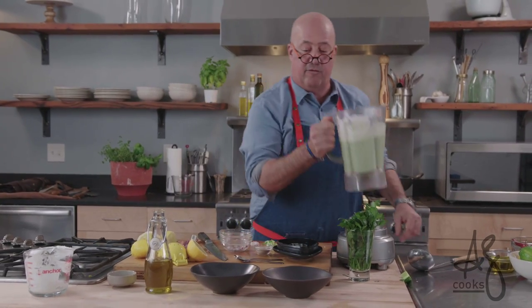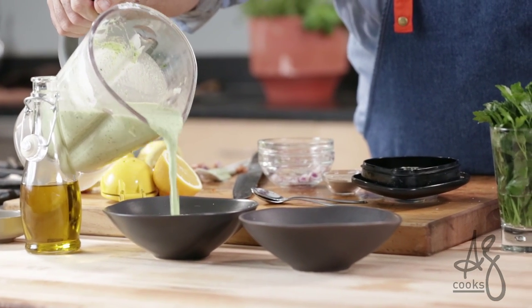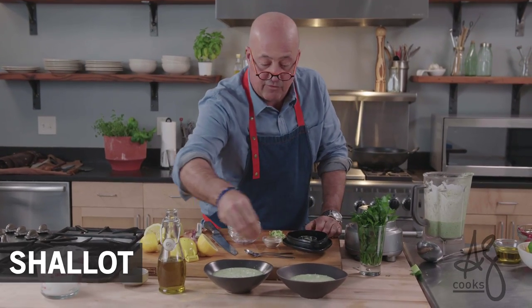Refrigerate this soup for four or five hours. I've also served this as a sauce underneath cold poached salmon. A little bit of onion, a little bit of shallot for garnish.